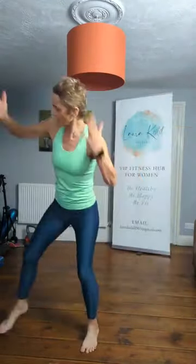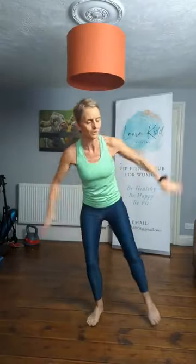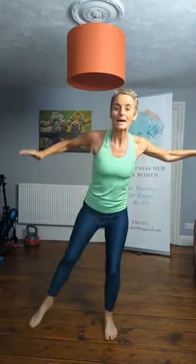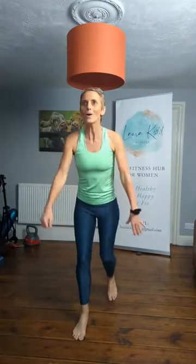Single, doubles now. Singles. Nice and warm now, ladies — hearts pumping. Box step, let's go. One, three. Two more. Tap it out to the side — single, single, double. Single, single, double. Two more. One more.